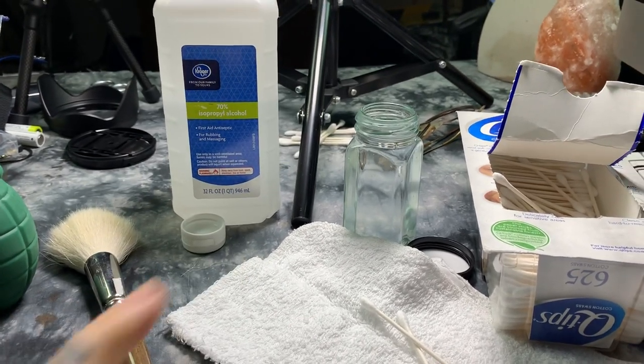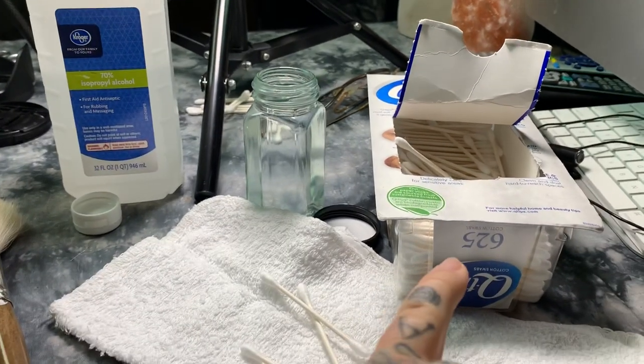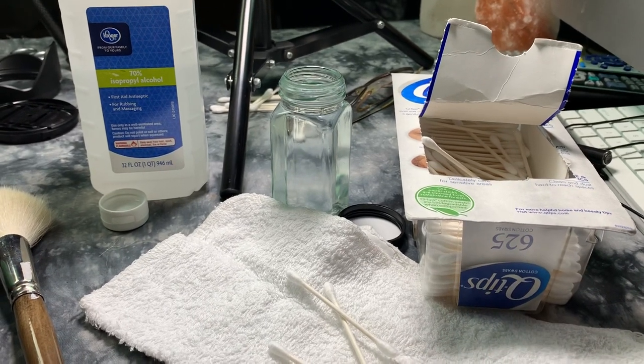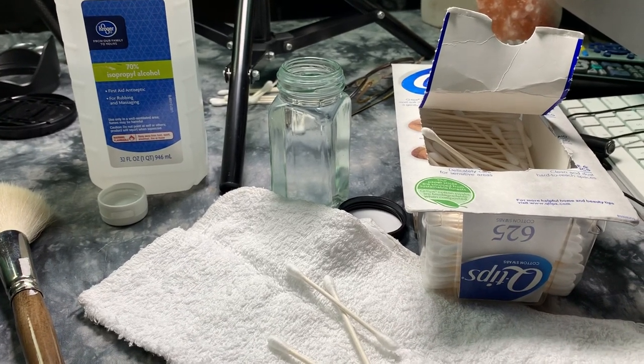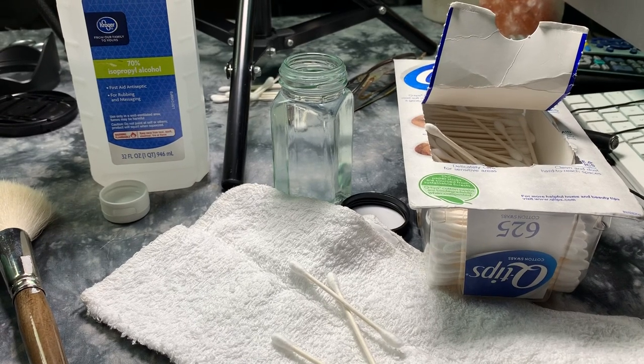You'll need the isopropyl alcohol, of course. This is a little glass jar of distilled water. And very importantly, cotton Q-tips. Why cotton instead of polyester? The polyester, or the synthetic, Q-tips feel really soft, but they're actually abrasive on the nanoscale.